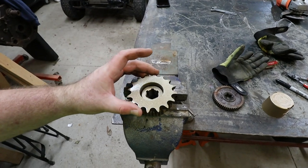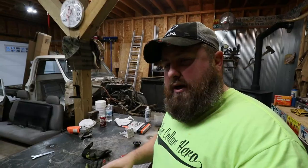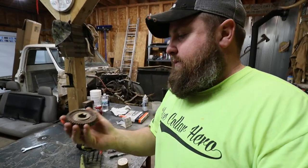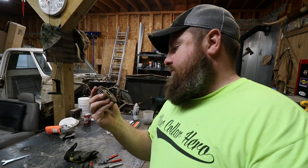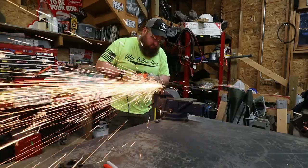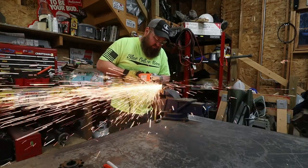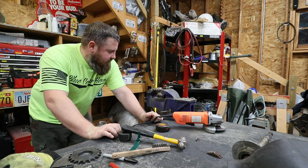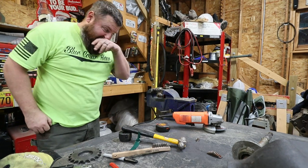What I did is put my sprocket down on my gear and spray painted it so I could see the edge I needed to cut out. We're going to try to get this cut out and then burn it into the center of this sprocket, because this is the sprocket I need. I probably should wait till I get the right part, but let's try it.